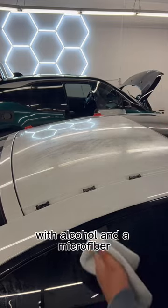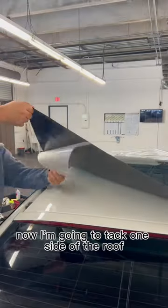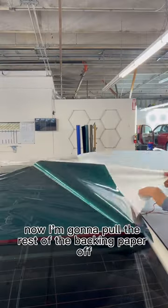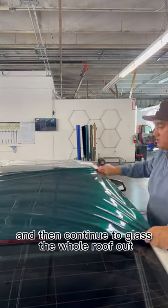The first step is going to be to prep your roof with alcohol and a microfiber. Now I'm going to tack one side of the roof, then pull the rest of the backing paper off and continue to glass the whole roof.